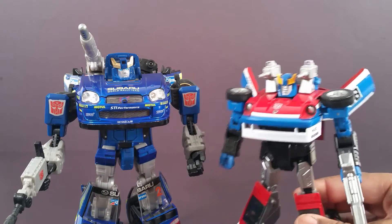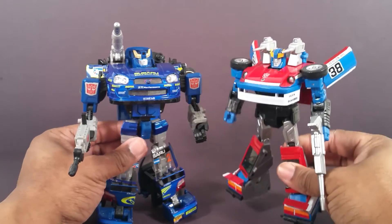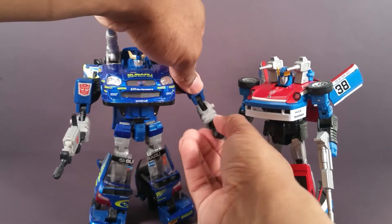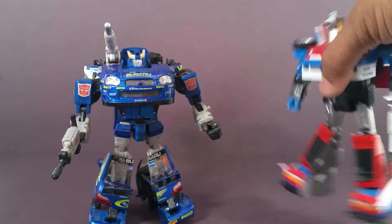Masterpiece Smokescreen has Binaltech Smokescreen beat as far as articulation. But feel and weight wise, Binaltech Smokescreen makes Masterpiece Smokescreen feel like trash, because he's just awesome.